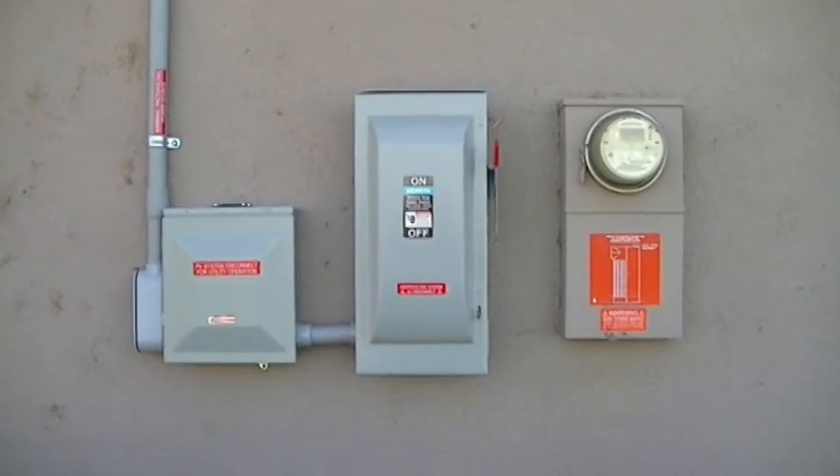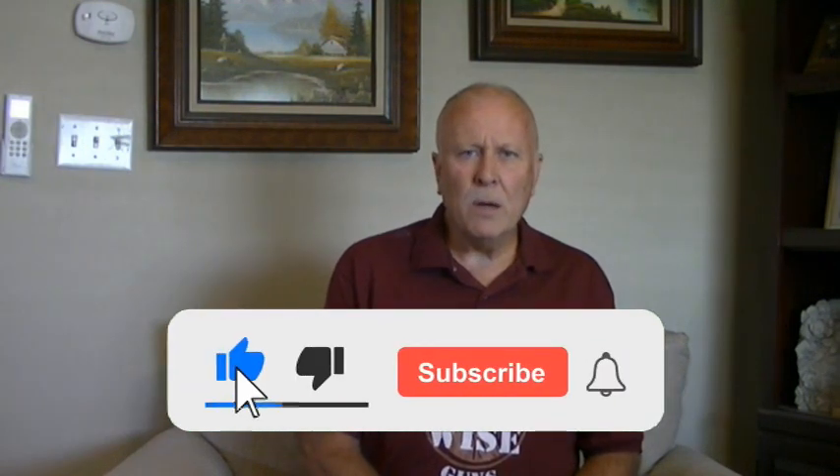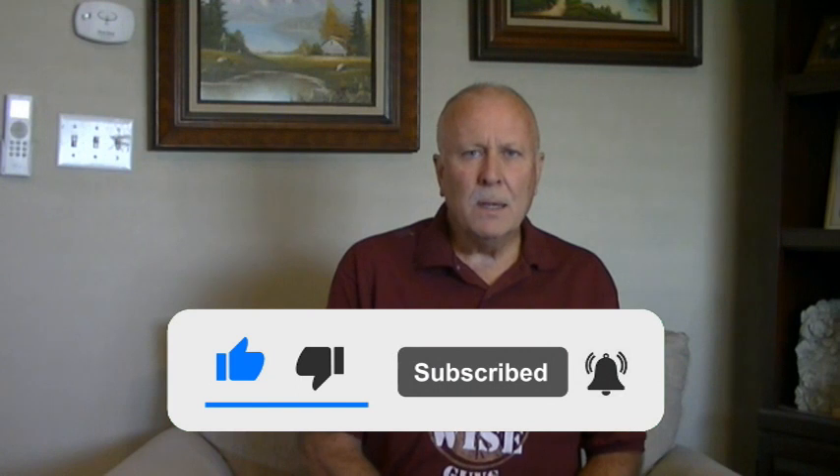Have a blessed day! I sure hope you enjoyed this video and it was a help to you. Please like, subscribe, and share, and hit that notification bell to be notified of weekly videos.